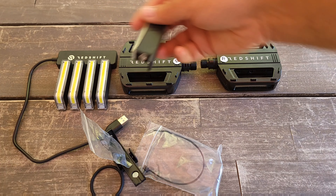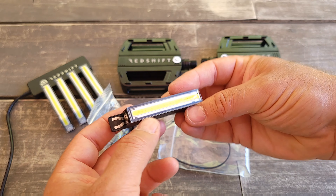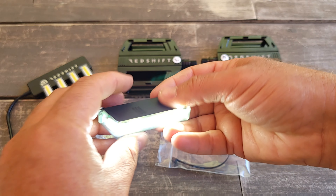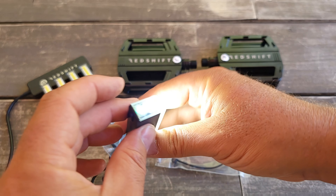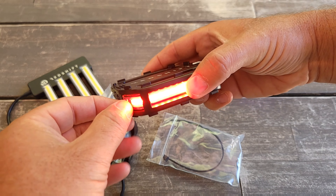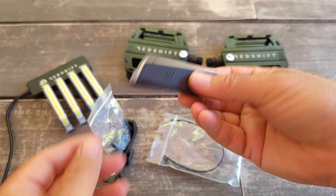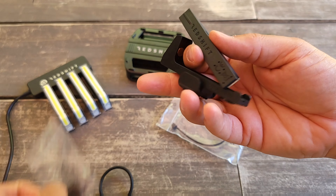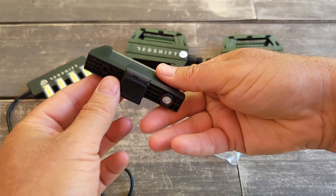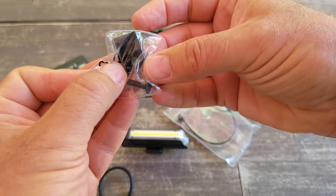It comes with one light that's exactly the same as the pedal light but without its own charger, since you can use the same charging port or connect directly to a computer. The light is white, but I think it will switch depending on orientation. It can be used in addition to the pedals as extra light, or you can attach it separately. You attach this piece using the small screws they provide.